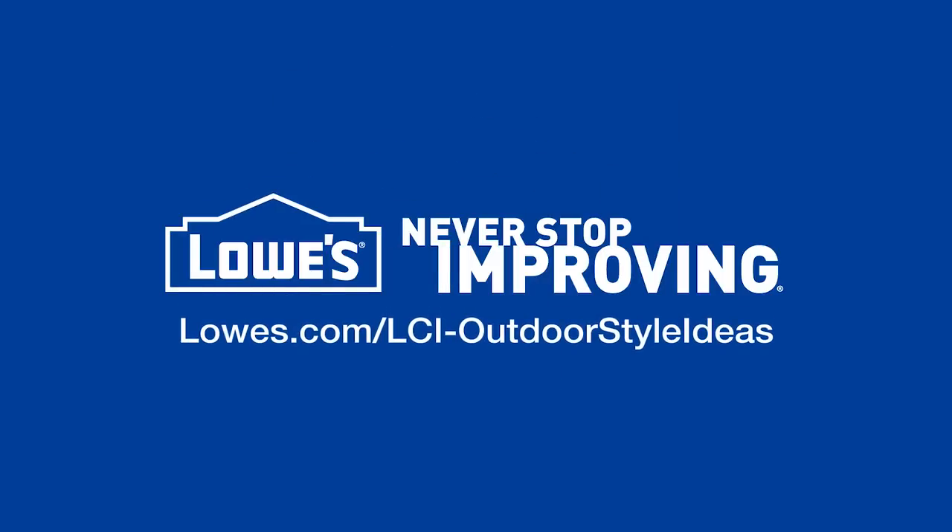Want more information? Go to lowes.com/lci-outdoor-style-ideas.